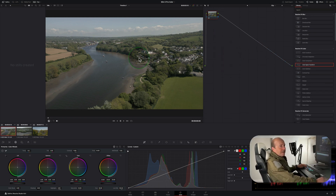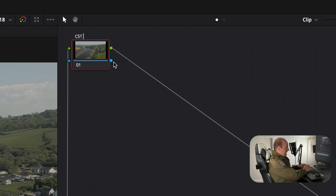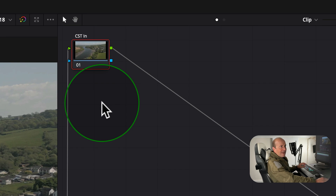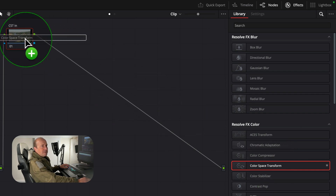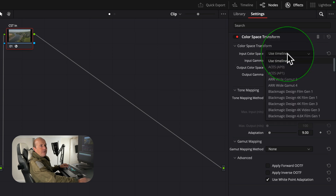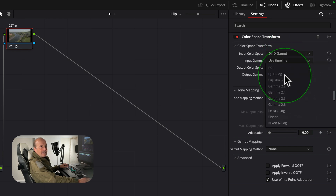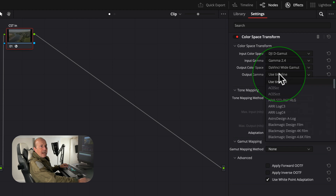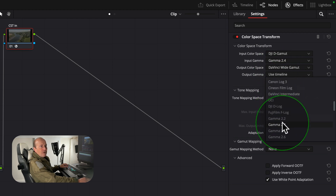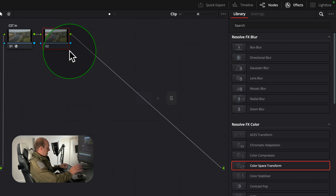We've got a pretty flat image — this is our D-Cine-like footage. The first thing we're going to do is right-click the node, add a node label called 'CST In.' I always label each node before doing anything to it. Open the effects library and search for Color Space Transform — this puts the footage into the correct color space. Drag it onto the node. Set input color space to DJI D-Gamut and input gamma to Gamma 2.4, output color space to DaVinci Wide Gamut, output gamma to Gamma 2.4.